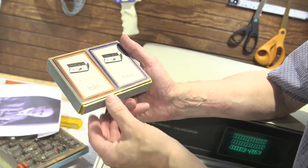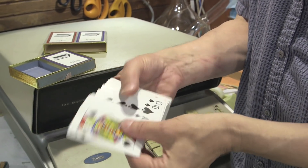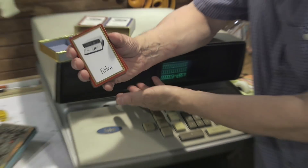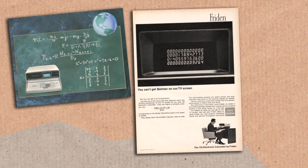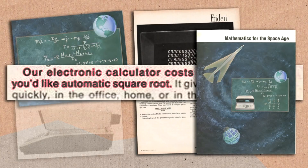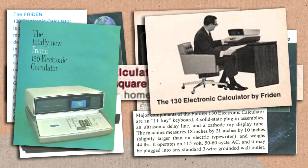To advertise it, Frieden made a set of playing cards — ordinary cards on the back, with the hyper-modern Frieden 130, Frieden 132 calculator on the back. This calculator cost as much as a new car, more expensive than most new cars in 1963, and it sold a quarter million, maybe 300,000 of them. There were assembly lines going three shifts in the mid-60s. Frieden was making barrels of money.